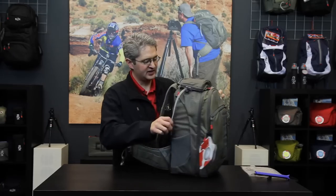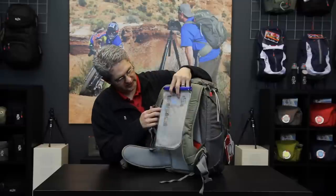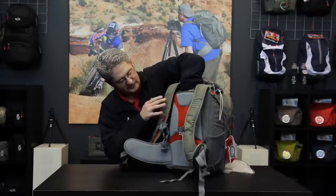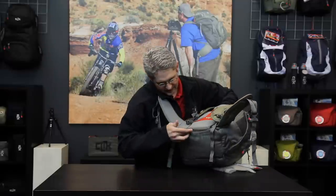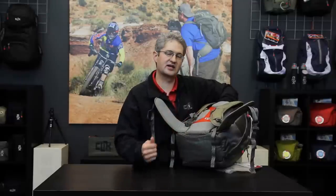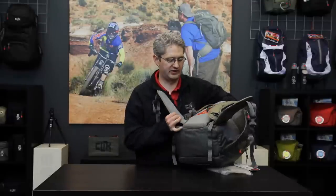On the back panel of the Pro Express we have a hydration sleeve. This sleeve is built to hold a 100-ounce water bladder down the center and it slides in right here. You will notice this pouch continues all the way down to the base and can drain out either side if you were to have a leak in your water bladder or if it burst. That way the water comes out of the base and not into your camera compartment.